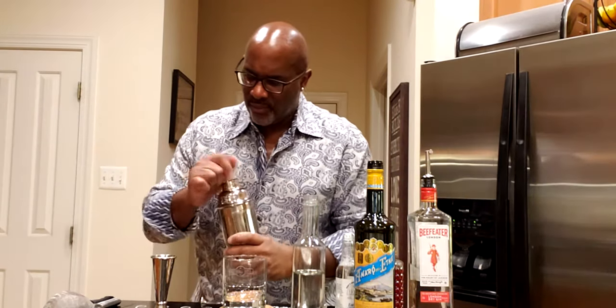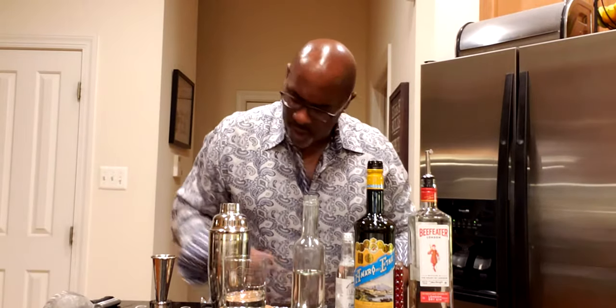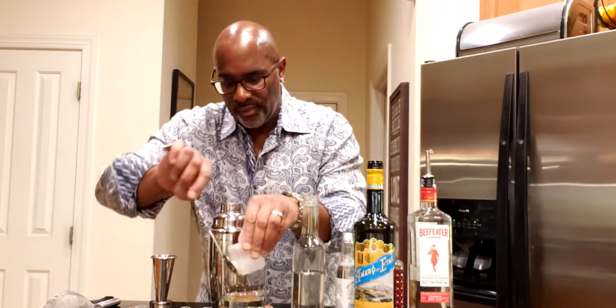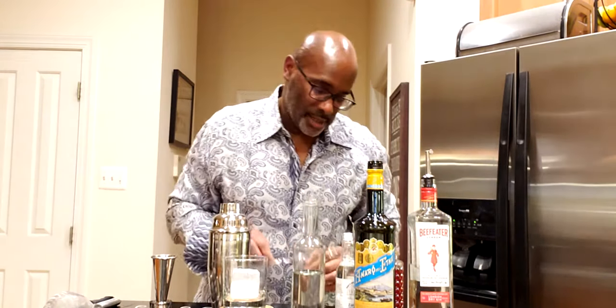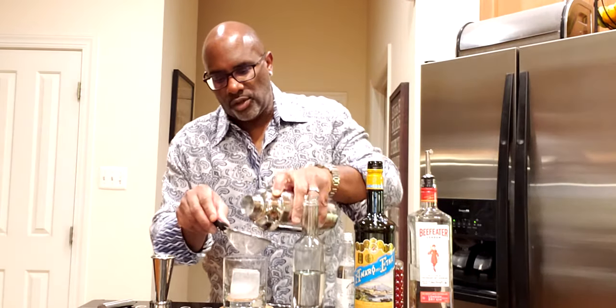We're going to pour into our glass. Put one big chunk of ice in our rocks glass — serving over one chunk of ice — and I like to double strain this into the rocks glass.